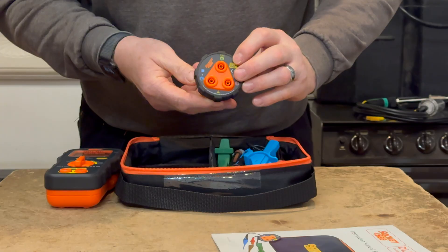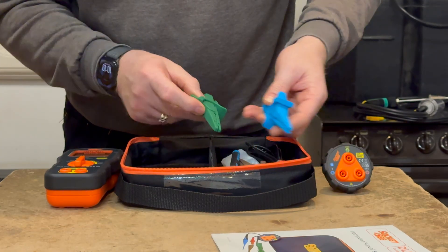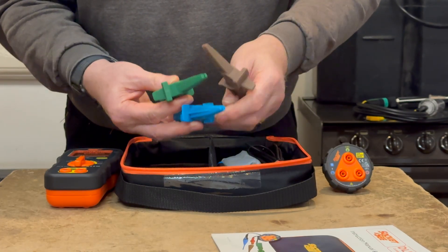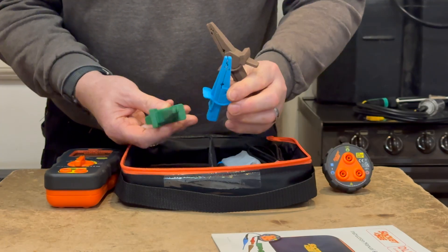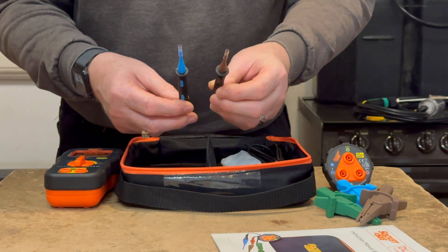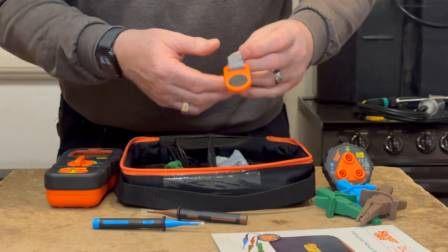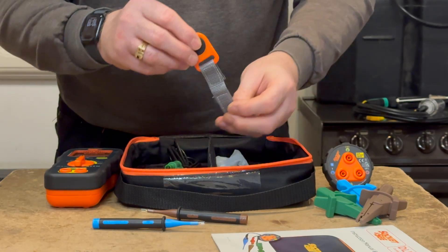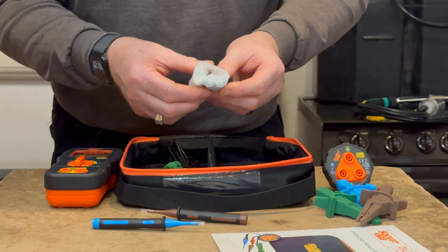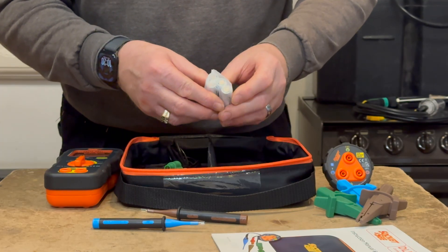Also included is a small device that plugs into the socket with leads coming off it, three colour-coded crocodile clips - one for line/live, one for neutral, and one for earth - plus the line/live probe and neutral probe, a full set of leads, a magnet for sticking it to boiler cases, and the four batteries required to power it.